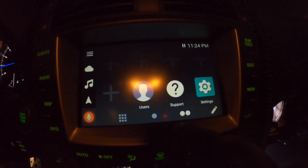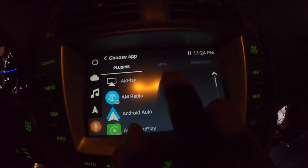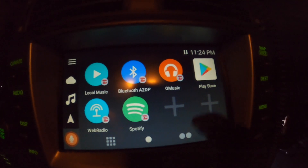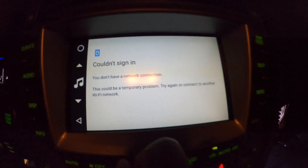I believe we are back in business — we are back in business, baby. There it is. The Play Store is back! There it is. So we just got to get on Wi-Fi.